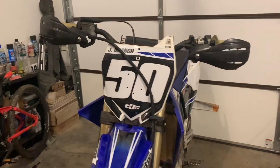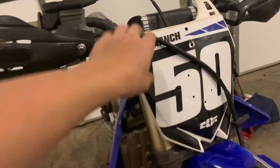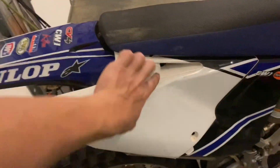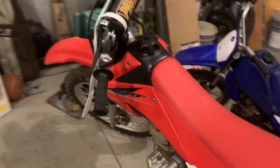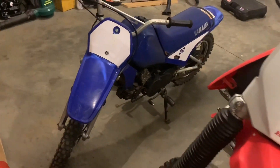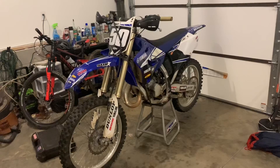There you go — I think that looks a little bit better. I need to take off these old graphics and I'll probably buy some new ones, maybe like a 2020 style kit. These graphics were put on a bad job anyway. That's my dad's 230, that's the PW80, and there's the 125. I think it looks pretty nice the way it is — I'll probably just ride it like this for a while.